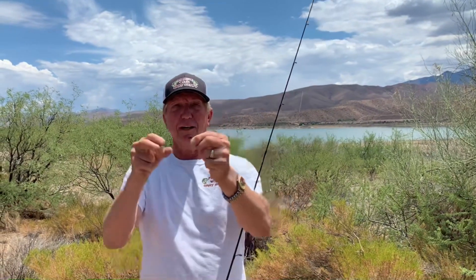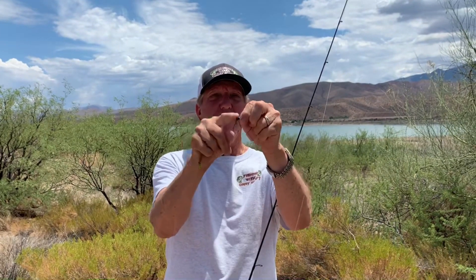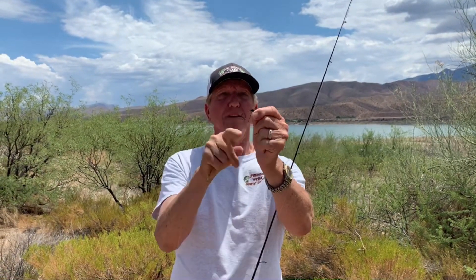This is the worm I use right here — watermelon red with a little chartreuse on the end. And this is the flick shake jig I actually use. Even with brush, it's got a little weed guard on it right there, and a little weight — this is only a 1/16 ounce.